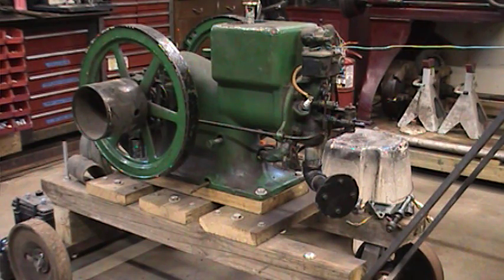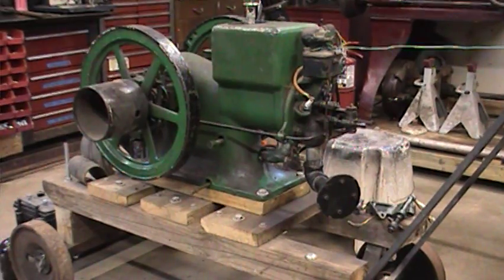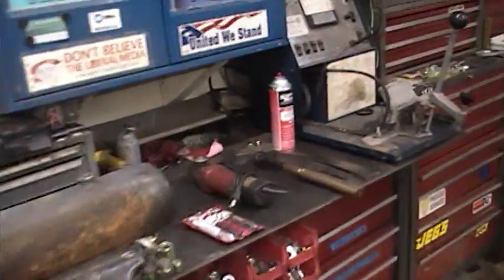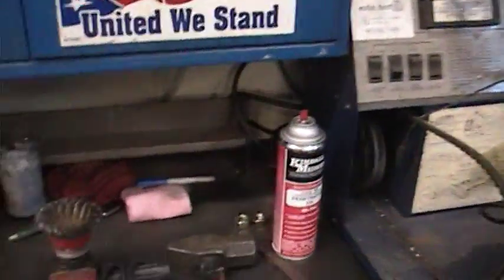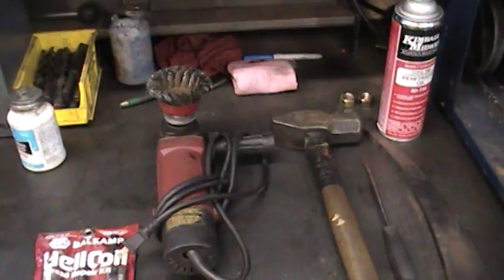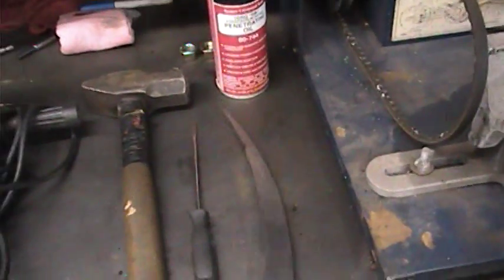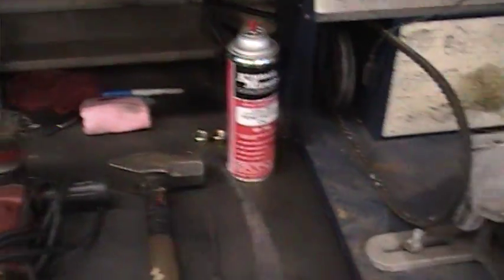It may have loosened up once, or somebody over-tightened it, but the threads need to be redone and the flywheel is in the way. I've soaked the give key overnight to help it a little bit. We have the things we need here: a little wire brush grinder, a good-sized hammer, our give key remover, and a screwdriver.